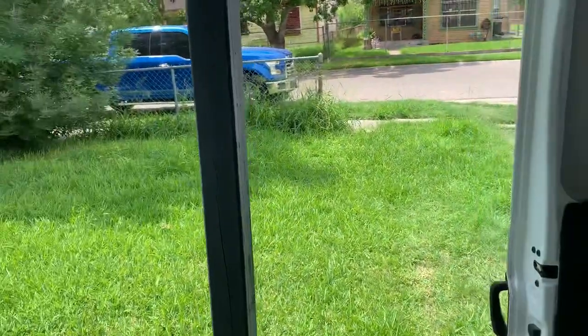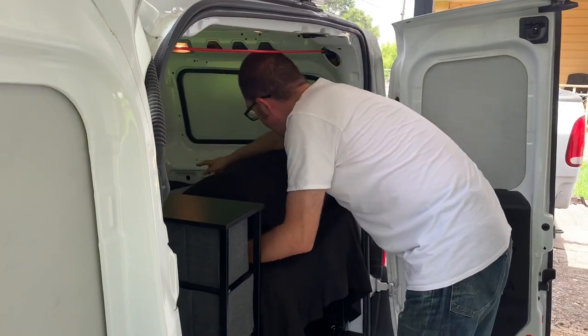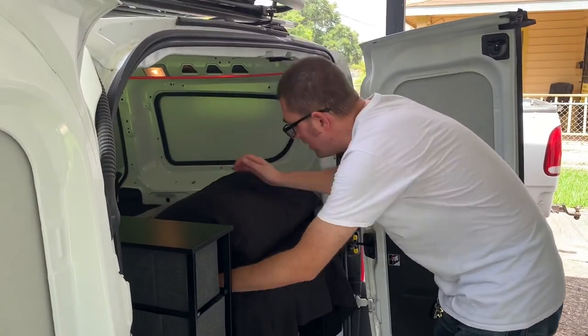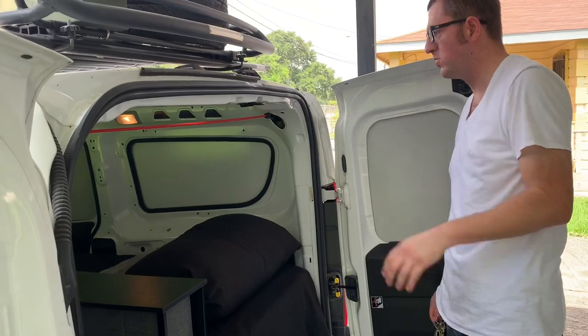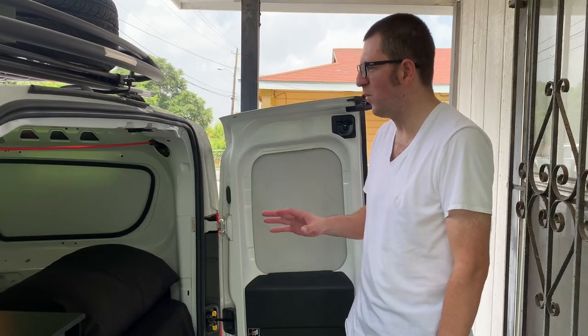What version of this camper van are we looking at? I'd say the current version is iteration 2.2, maybe 2.5 — I've changed it out quite a few times.